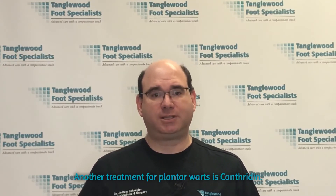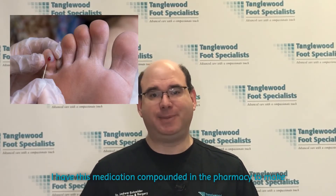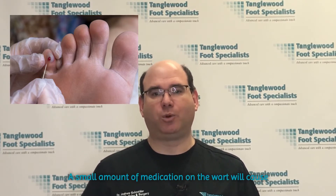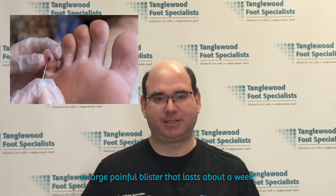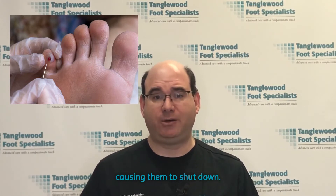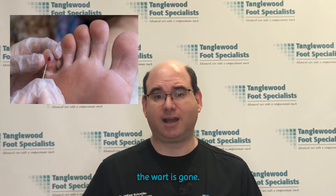Another treatment for plantar warts is cantharidin. It's originally the extract of a blister beetle, but now I have this medication compounded in a pharmacy to make it pretty strong. A small amount of medication on the wart will cause a large painful blister that lasts about a week. The blister puts pressure back on the wart's blood vessels causing them to shut down. Typically, we have to treat about every two weeks until the wart is gone.